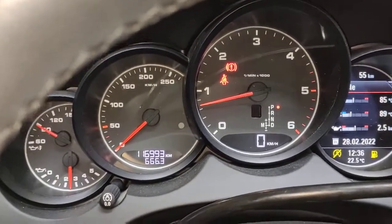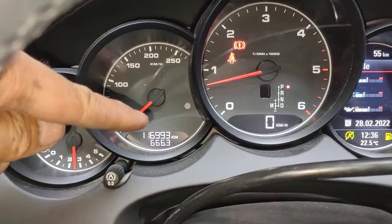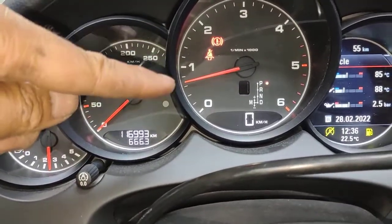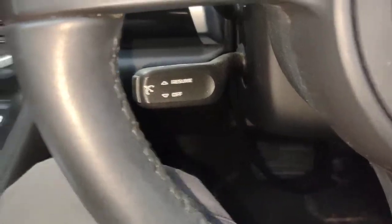I'm just showing you when the DPF regeneration finishes, the actual little light will stop glowing. The auto will return to normal. Now I can take my foot off the brake and accelerator.